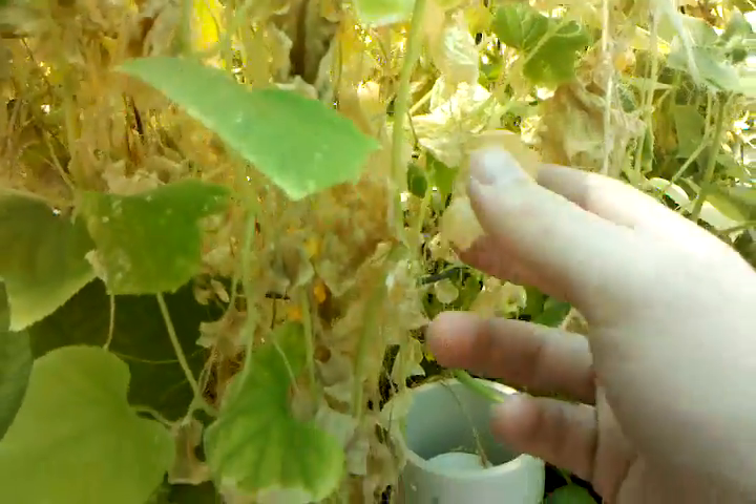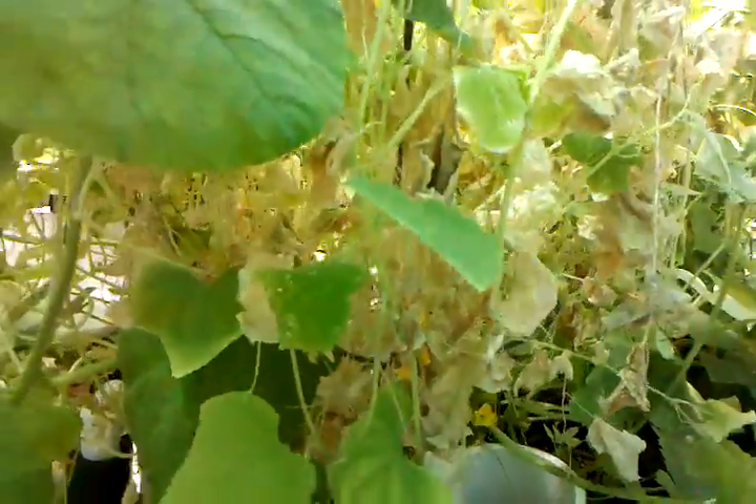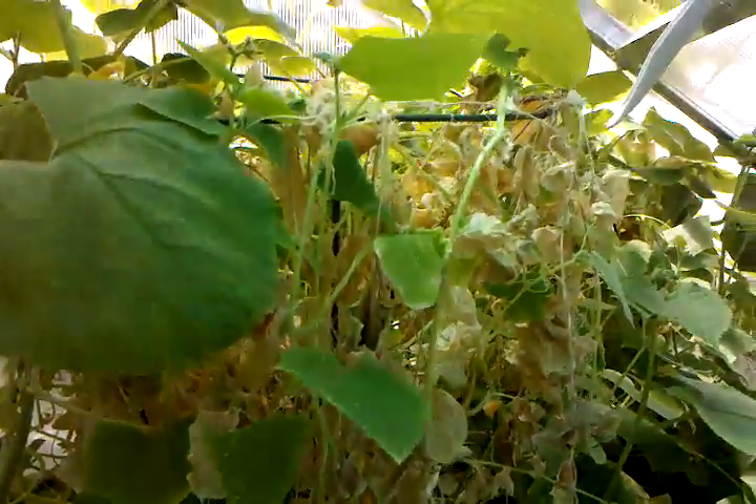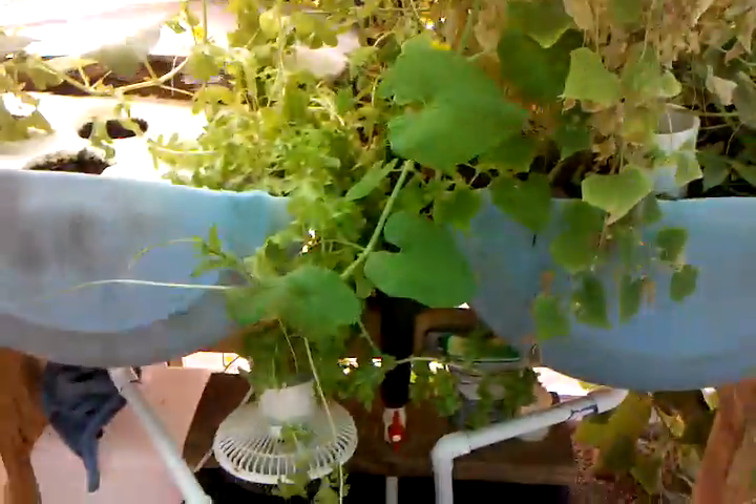Right here you can see this squash that died from the iron deficiency. But my cucumbers and squash in the back are growing really well. Look at this lettuce — it's amazing. I need to harvest some. I'd say it's about two feet long on each side.